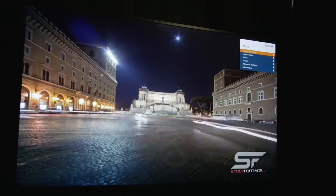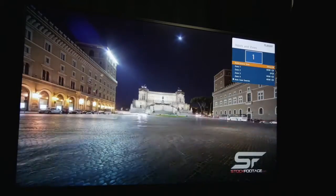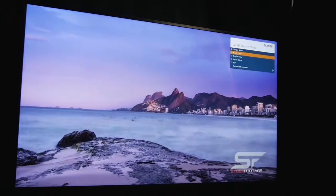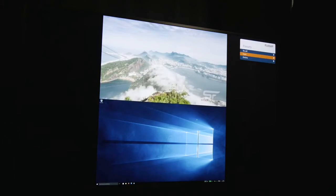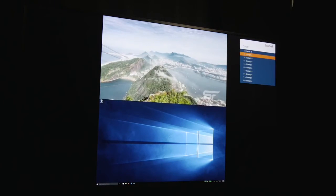Next I'll save a preset that uses the dual view mode with HDMI 1 on the top half of the screen and the DisplayPort input on the bottom half. I'll save this layout as preset 2.